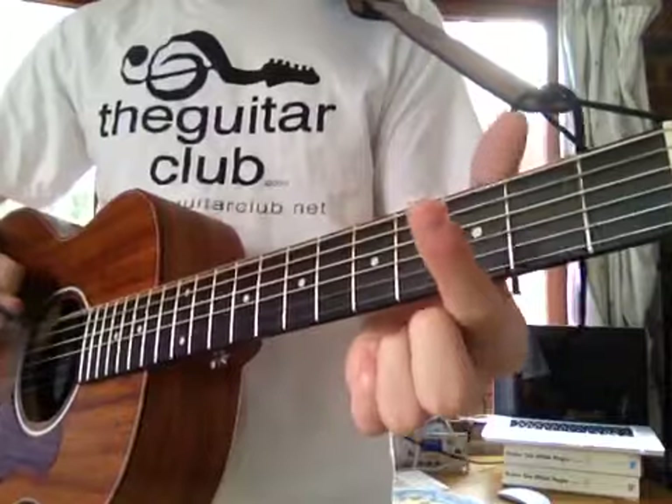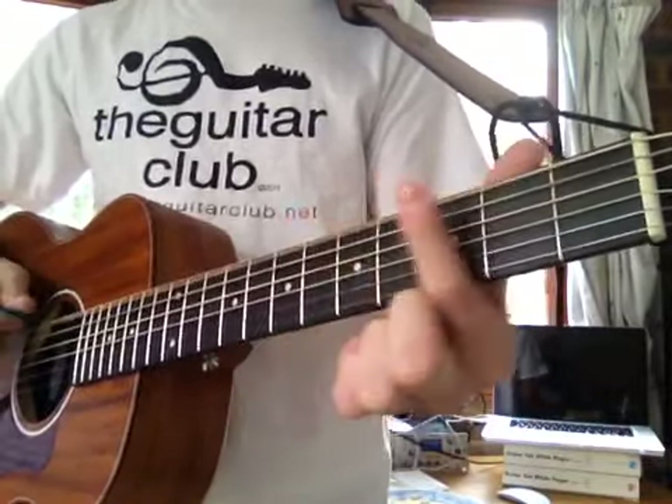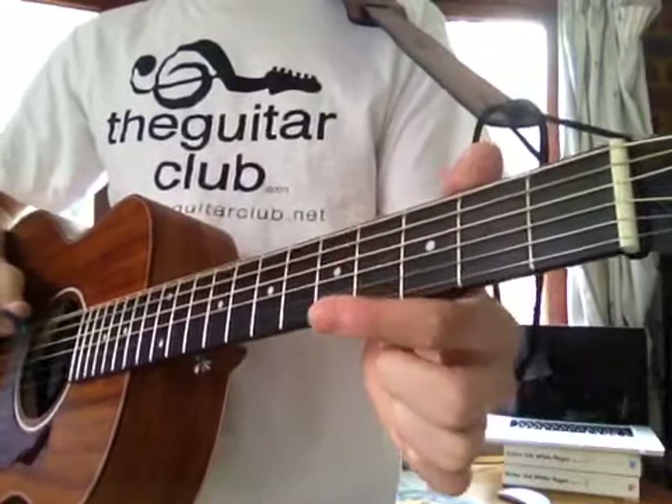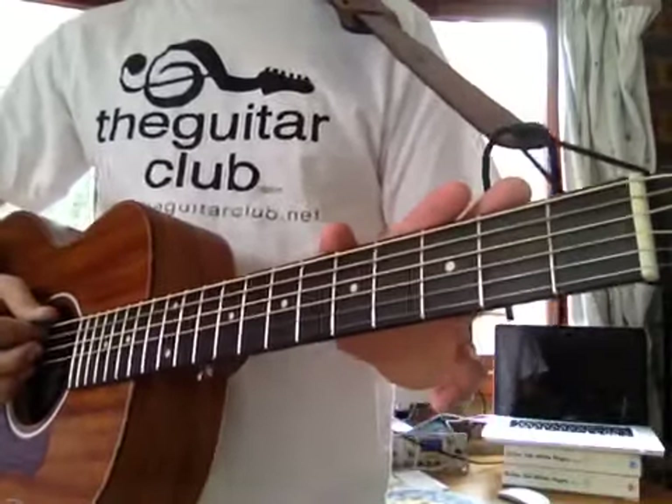Open — three — five. Then open — three — six — five. Then open — three — five — three — zero. I'll play that again nice and slowly so you can play along, after four: one, two, three, four.